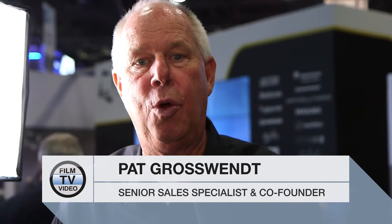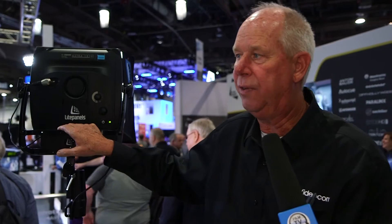Hi, everybody. My name is Pat Grossman. I'm one of the co-founders of Light Panels, and we're here in our booth showing you our Astra family lineup. We've got a couple of assortments of different accessory attachments, as you can see here with our Astra EP, which is two times greater output than the original 1x1 flood unit.